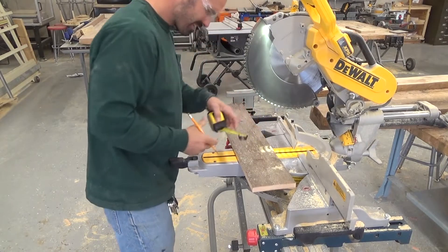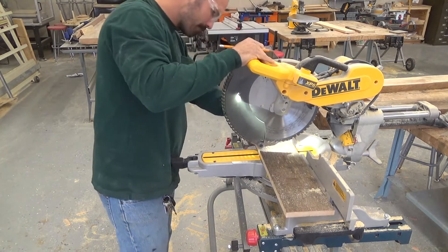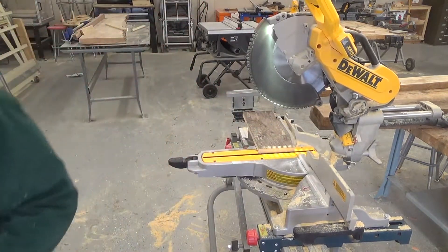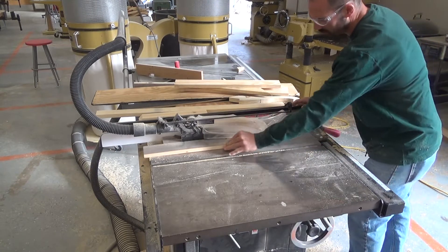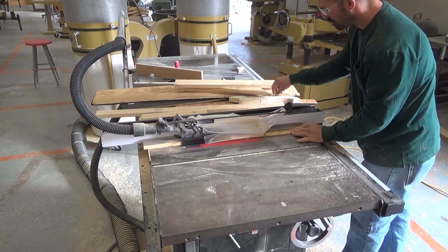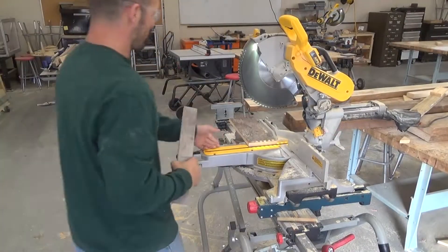Next I'll lay out my cut for my shaft and my fletchings. I'm cutting this board fifteen and a quarter, and after I cut it I take it over to the table saw. I rip the shaft down to two and three quarters of an inch wide — I rip one board for the shaft and then rip the next board, which will be my cuts for my fletchings.